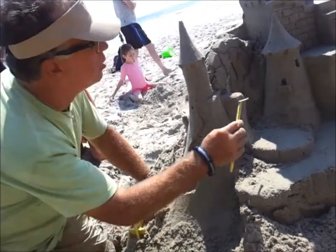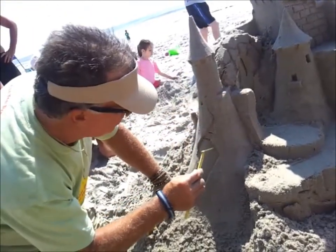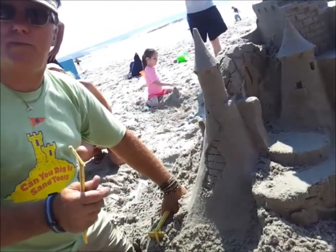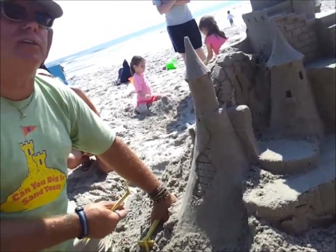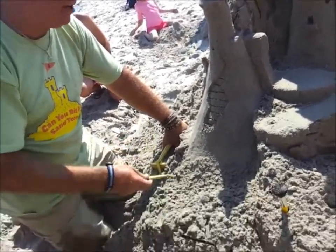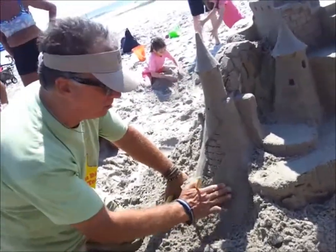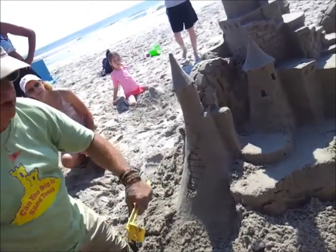When I do bricks, like over here, I make my horizontal lines first. The trick with the vertical lines is you want to remember the way the brick pattern goes. It is really simple, but I have seen a lot of people come out and they kind of forget and they start making a tic-tac-toe pattern and call it bricks. But that is not bricks.